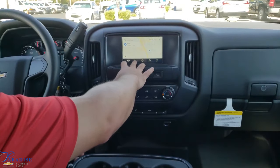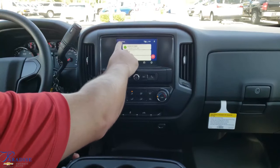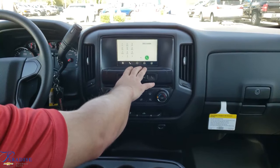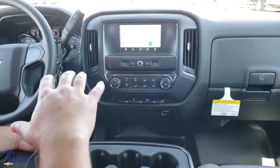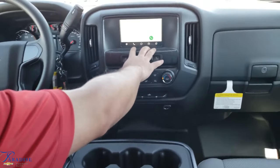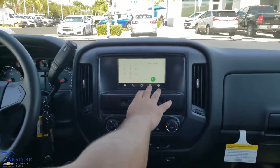Over here you have your phone icon, so we can call people. It's got recent contacts — people I've called here in the past. You can also go to phone settings, get your call history, and get a dial-a-number feature, which is nice. Most work trucks are not going to have a push-button feature to call people, so this dial-a-number feature works just as well. You can start dialing and it'll find whatever number you're looking for.